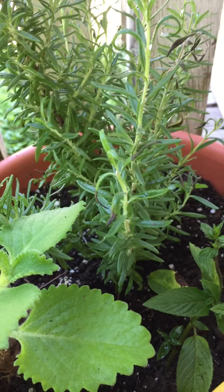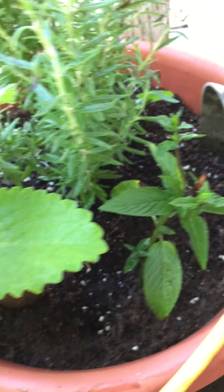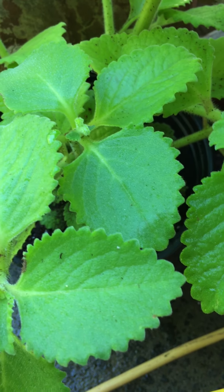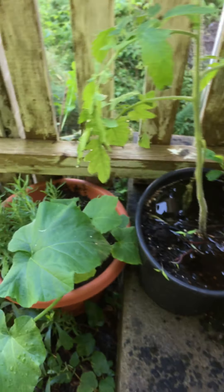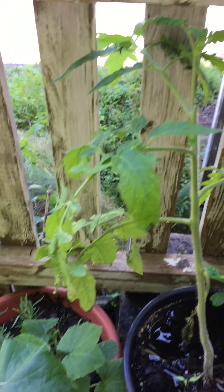We've got some rosemary which I picked up from a farmer's market. This chocolate mint was a gift from a friend. This is Cuban oregano, which I think is one of the best oreganos to use — for cooking, for teas, or any kind of medicines. The leaves are thick, almost like a succulent, which makes it just perfect for cooking. I add it with the cooking oils sometimes instead of as a finishing garnish.